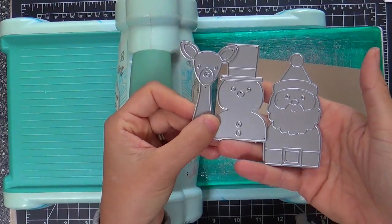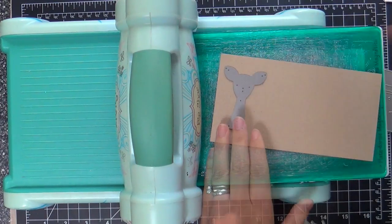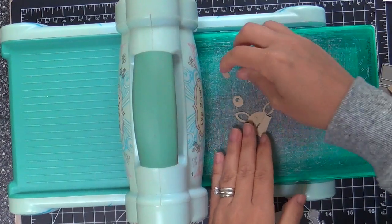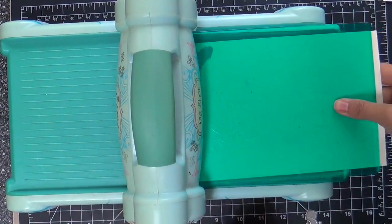To begin, I've got these super adorable picture book dies — the picture book deer, picture book Santa, picture book snowman. I'm in love with them. There's going to be quite a few picture book dies now by Simon Says Stamp and I think it's fantastic.